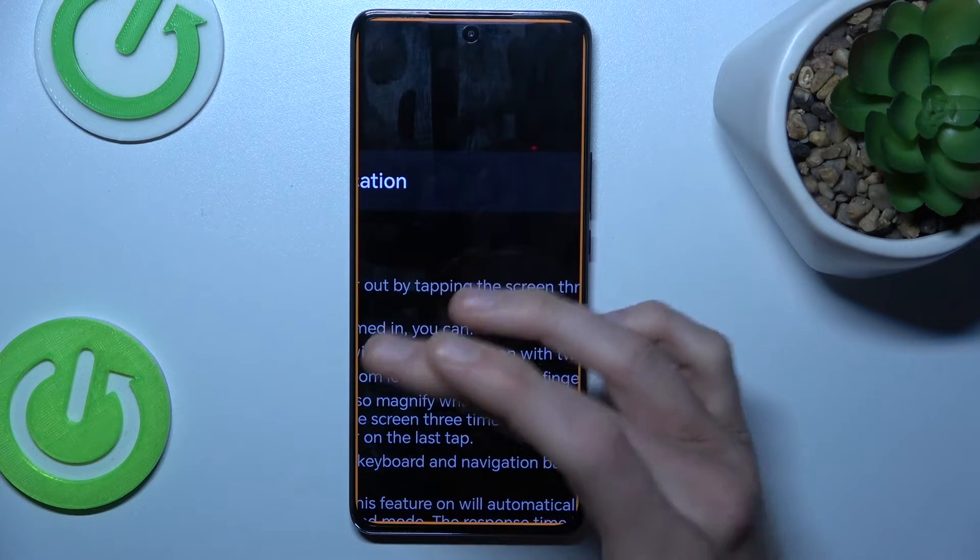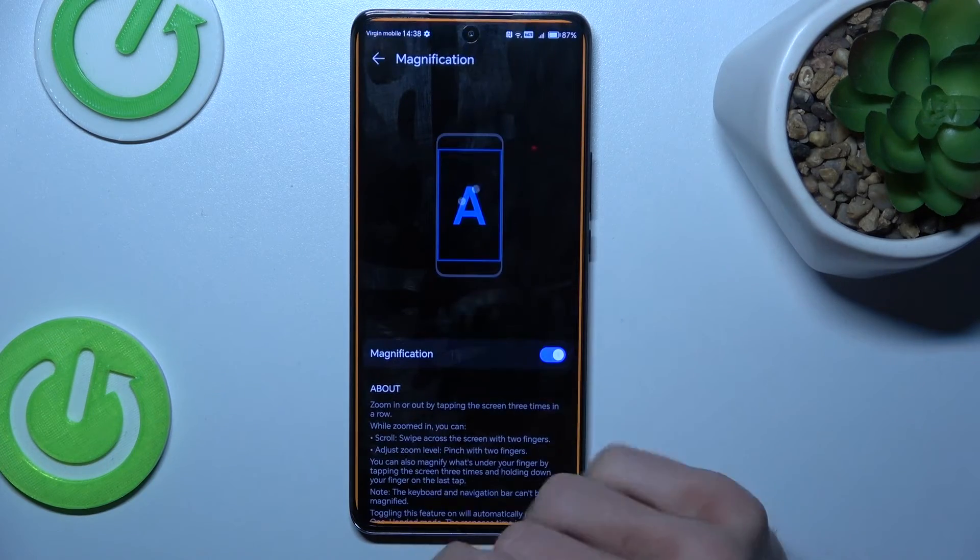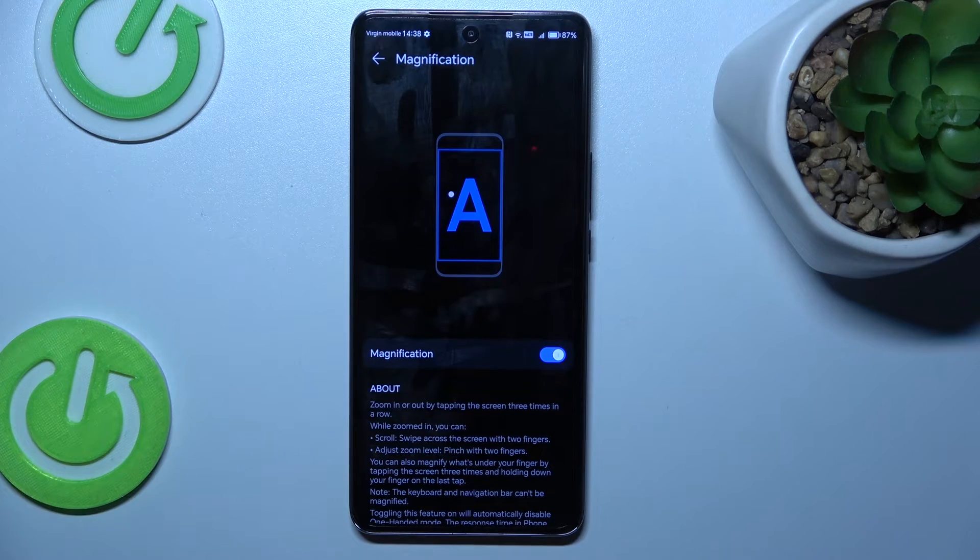To turn it off, we must triple touch again. And that's all — thanks for watching, see you soon, bye!